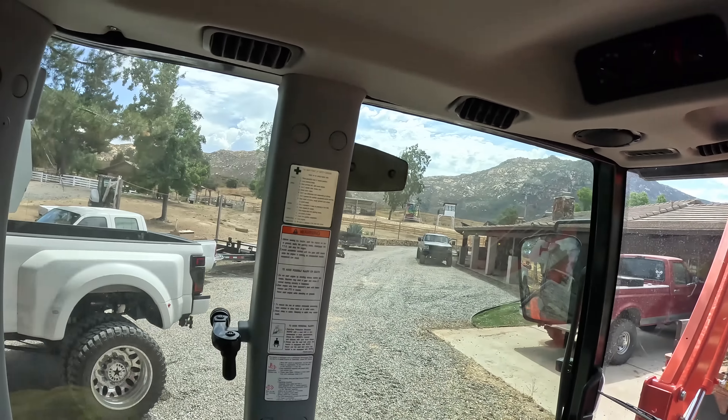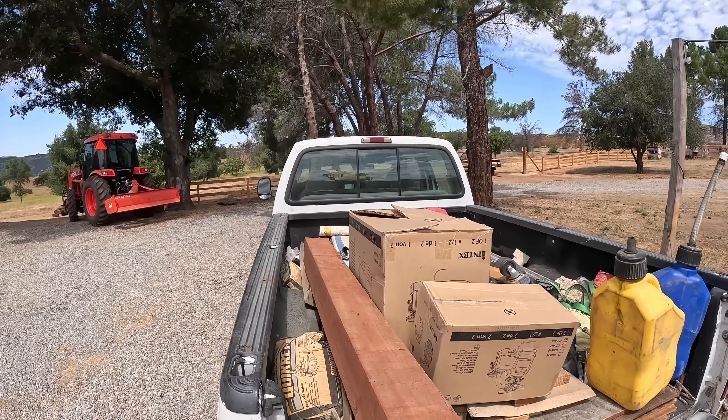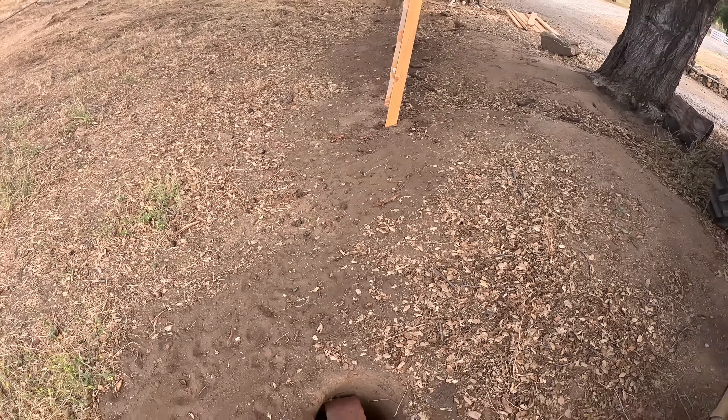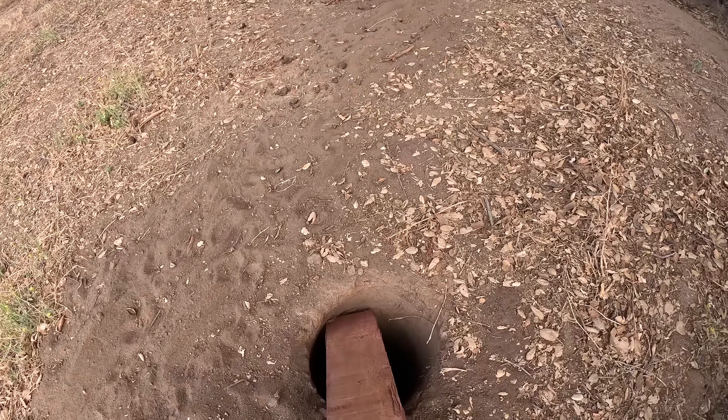Now he's moving his truck — little late. Get our six by six and in the hole she goes. Got all the flies that just came out of there.